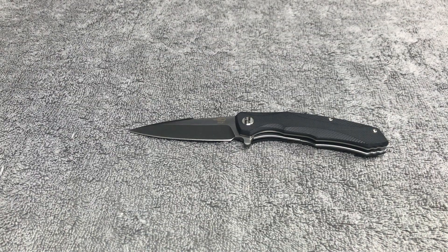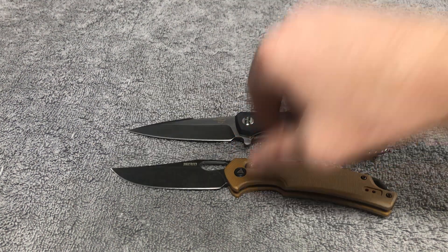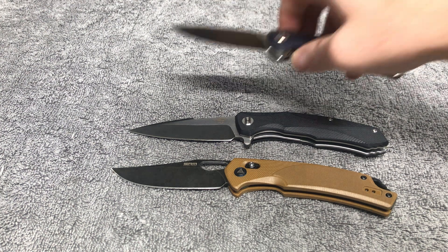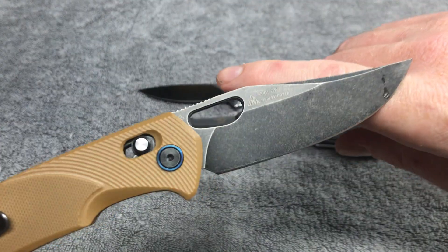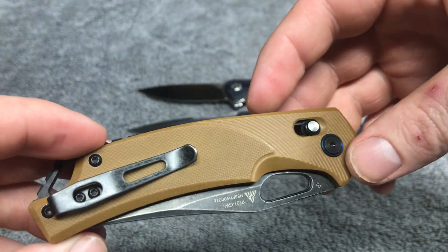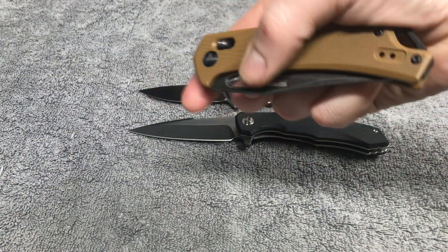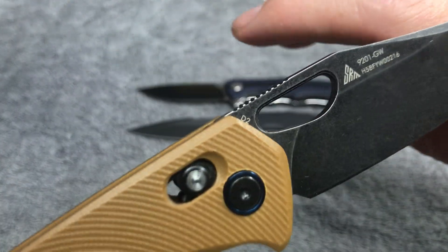Let's bring out two more for a little size comparison. Here we've got the SRM P138-B, and we have the SRM 9201-GW — I believe it has GRN scales and 14C28N blade steel. Actually let me check — yes, this is the D2 model.